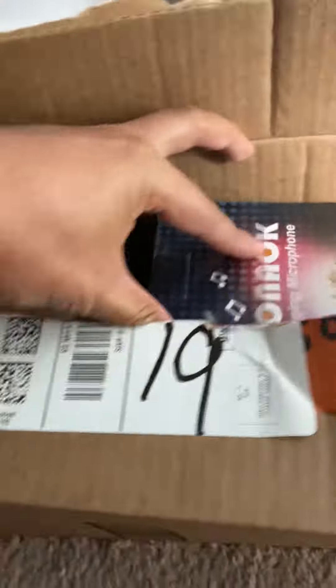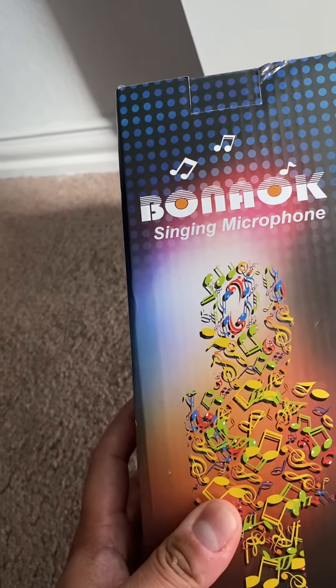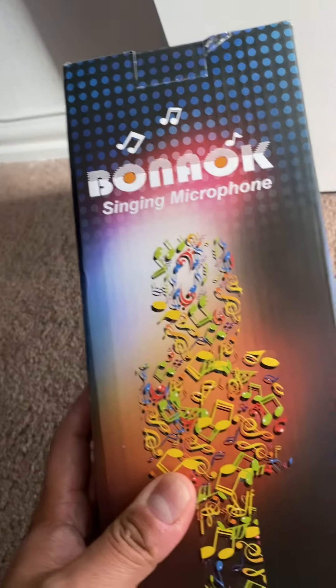Hi guys, this is the unboxing for this new wireless microphone with Bluetooth. My son and my daughter requested this Bluetooth wireless microphone. The name of this Bluetooth microphone is Bonaok singing microphone.